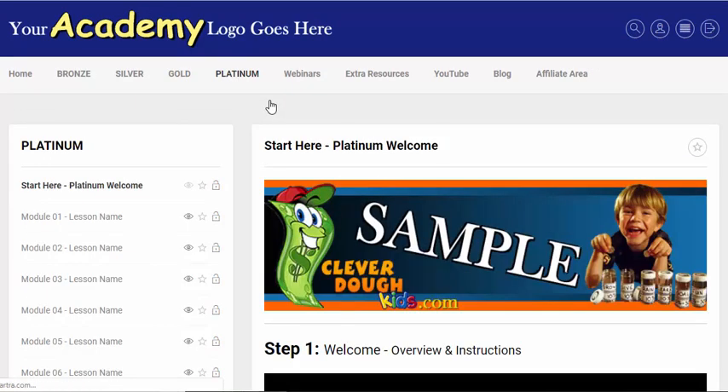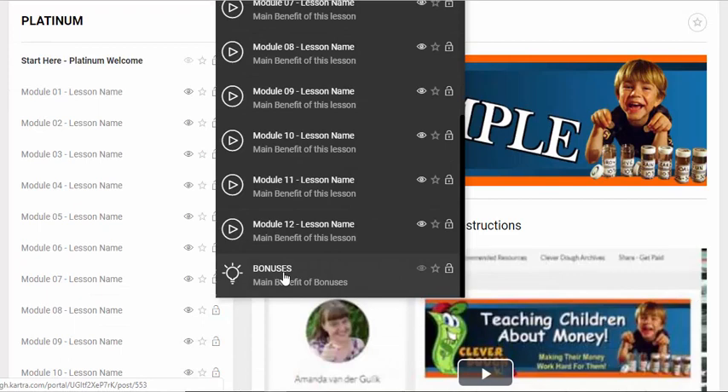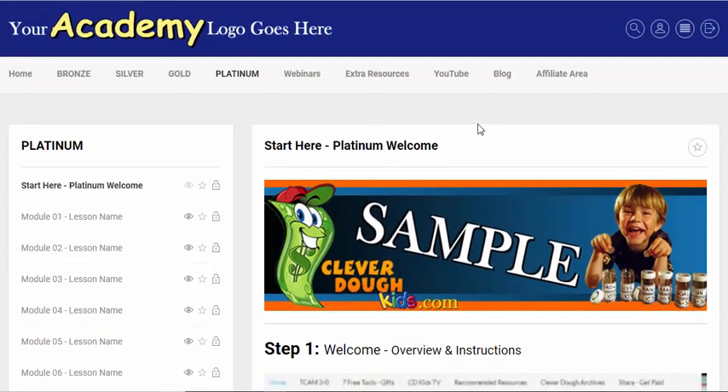The platinum level is really exciting — this is your high-end membership level. I've set it up in a 12-module format, so if you think of one module per month, you've got a year's worth of course content here, plus a bonus section. I've set it up to drip feed, so when they go in if it's not yet open they'll get a message saying this will open in so many days, hours, and seconds. This gives you the opportunity to sell based on a monthly membership cost.